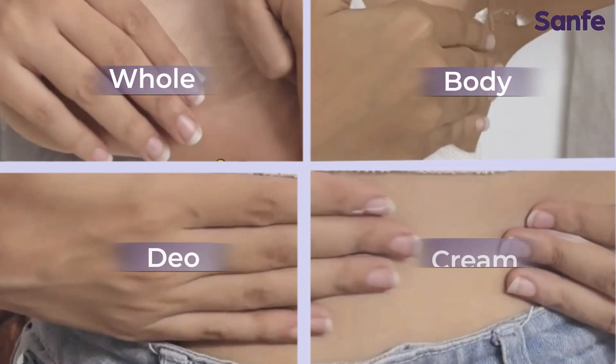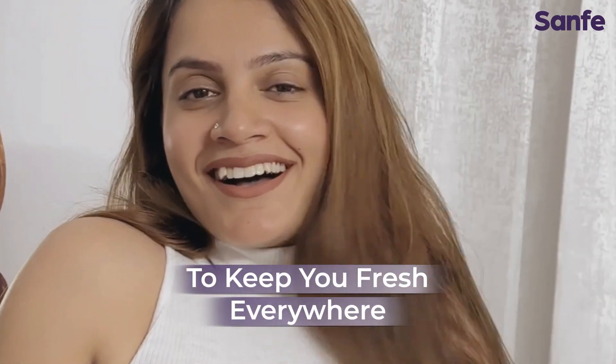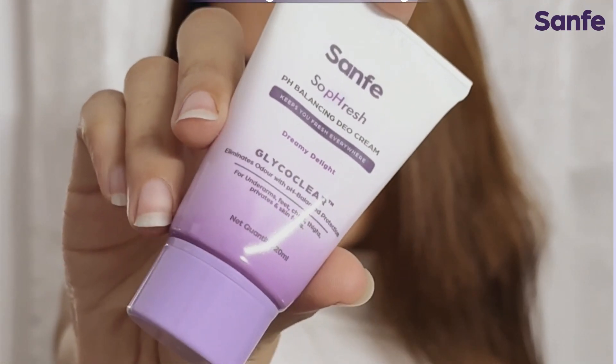This whole body cream lets you unleash your signature scent, feeling refreshed from day to night. Fragrances you love, now in a tube.